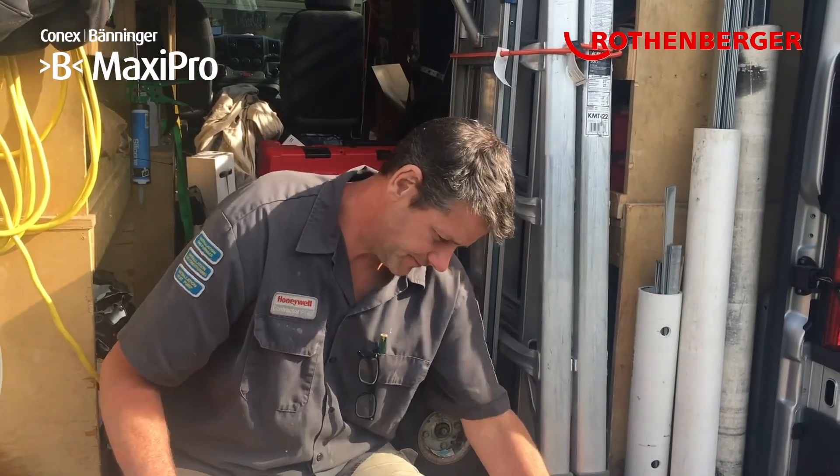Grabbing my torch, purging with nitrogen, starting the flame, inspect the flame, inspect the fitting, clean it all up, silver stick in, and then complete the job.